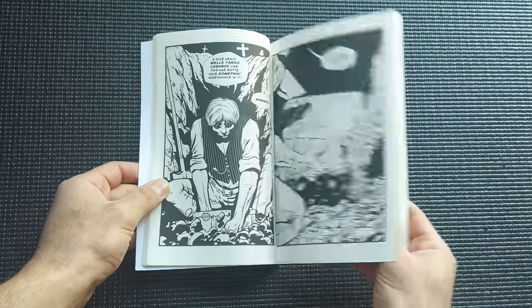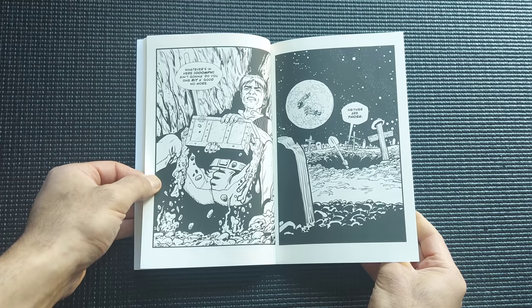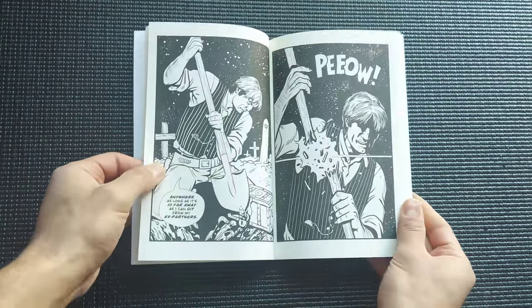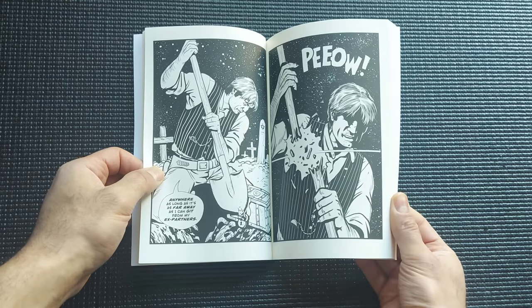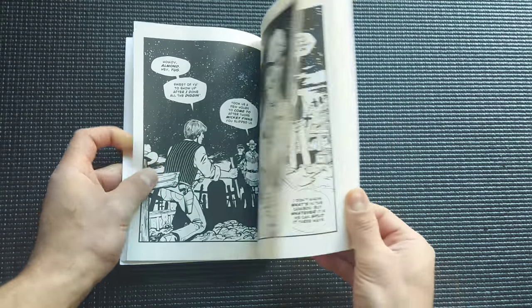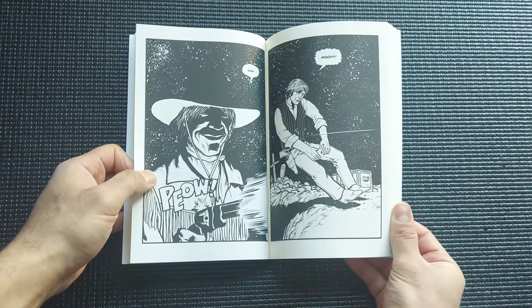Spoilers ahead — it starts off with our long-nailed main character wandering around in a graveyard looking for a specific name on a grave, which he finds and begins digging. What's he digging for? Treasure? Could it be? I'll let you find that out for yourself.